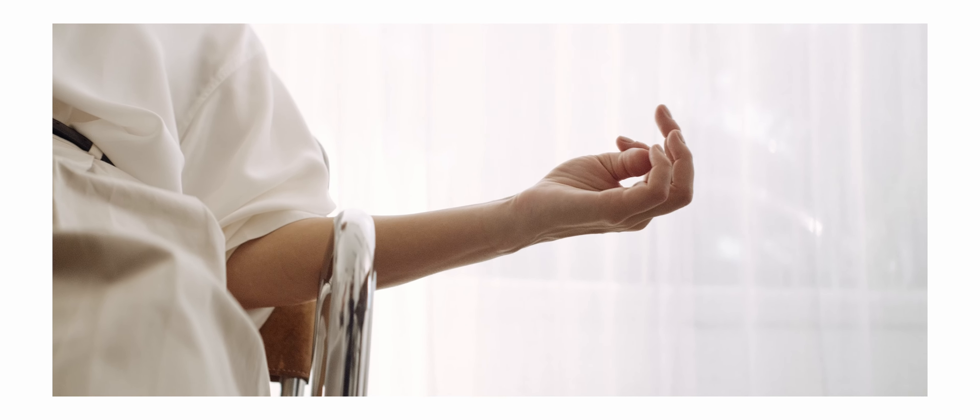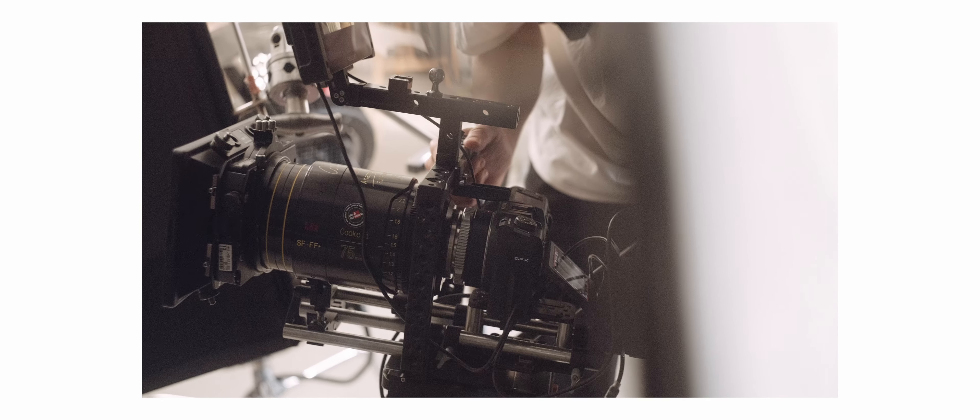That just opens up a whole new way of capturing unique videos. And it also shoots in 8K — I love to have that feature in the camera.